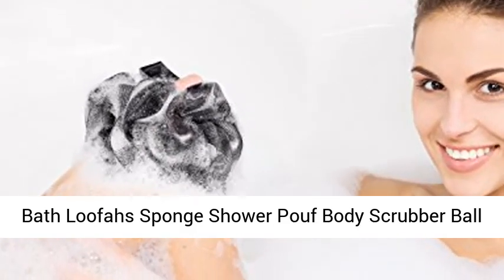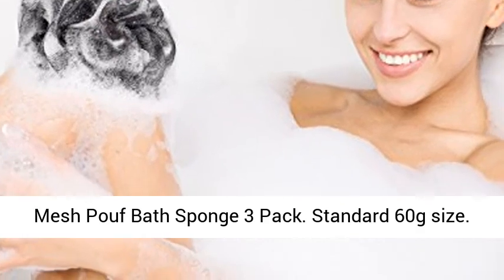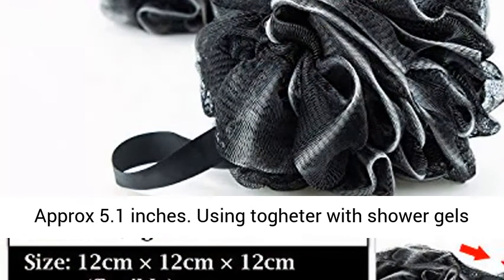Bath Loofah Sponge Shower Body Scrubber Ball Mesh Bath Sponge 3-Pack. Standard 60-gram size, approximately 5.1 inches.